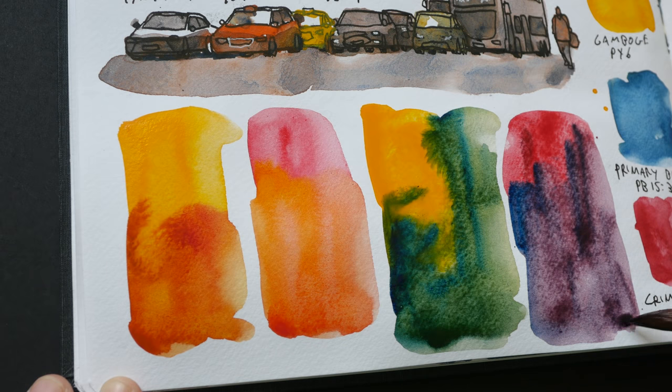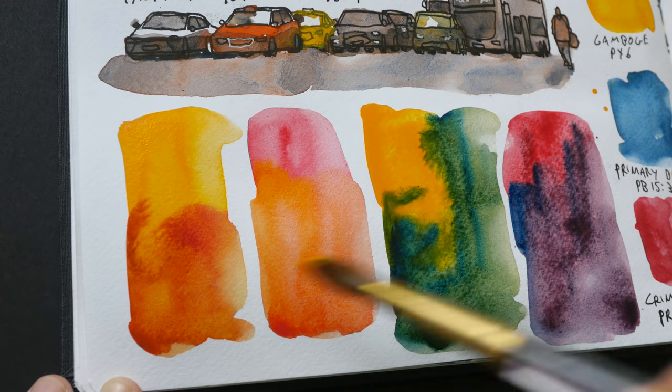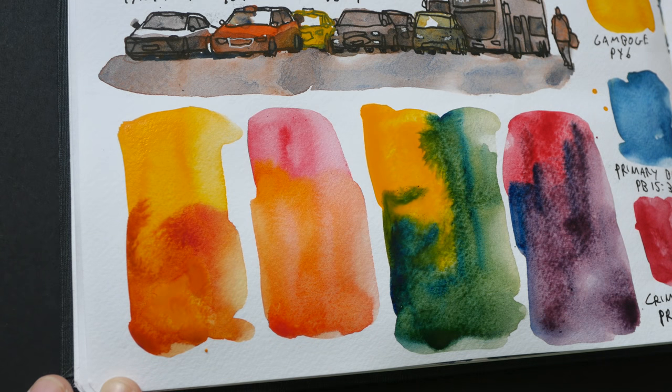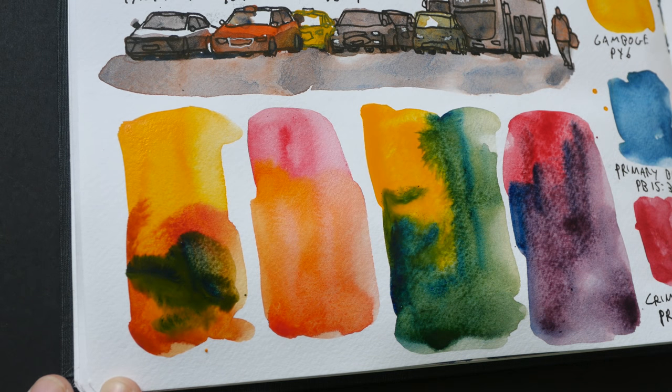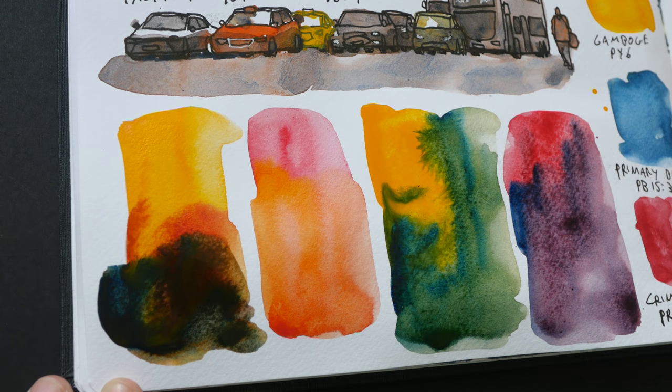And if we add the three colors together — let me just paint here to see what happens when we mix all three colors. We'll show that in the sketch later on.